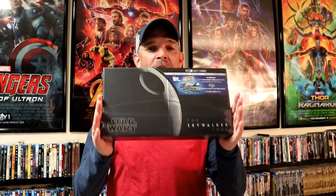Hey, Tony here. Today we're going to do an unboxing of the Best Buy Exclusive Skywalker Collection, so stay tuned.